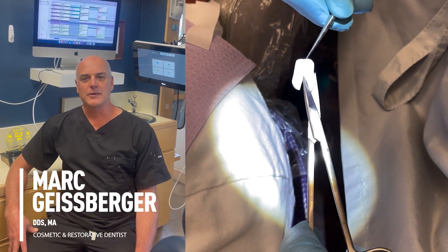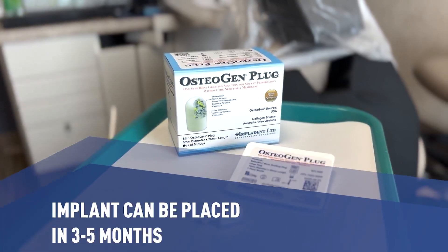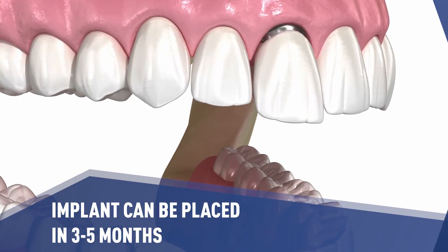Nine out of ten Catapult evaluators found it either easy or very easy to use in their practice. Impladent Osteogen Plug is a lifesaver and an incredible value for socket preservation when you need to grow bone for a future implant.